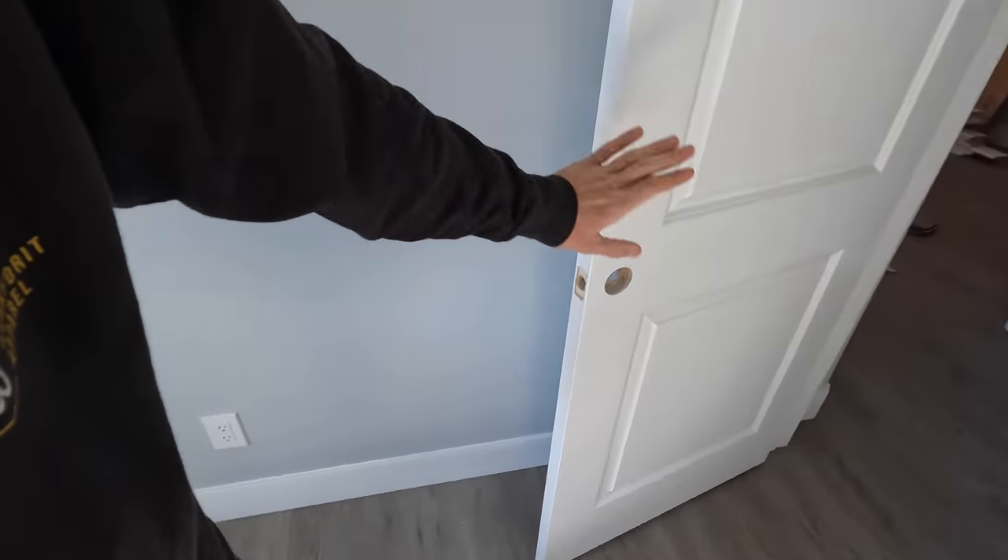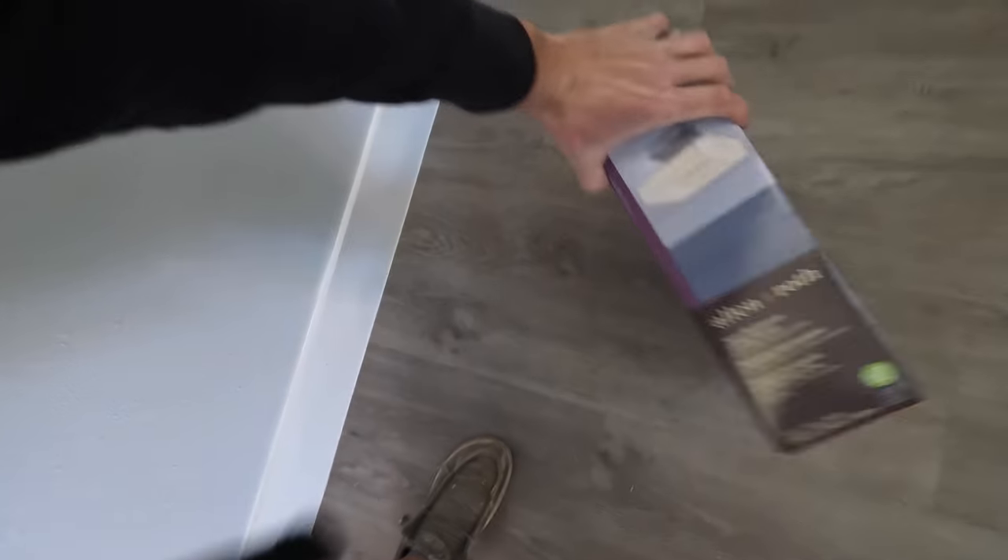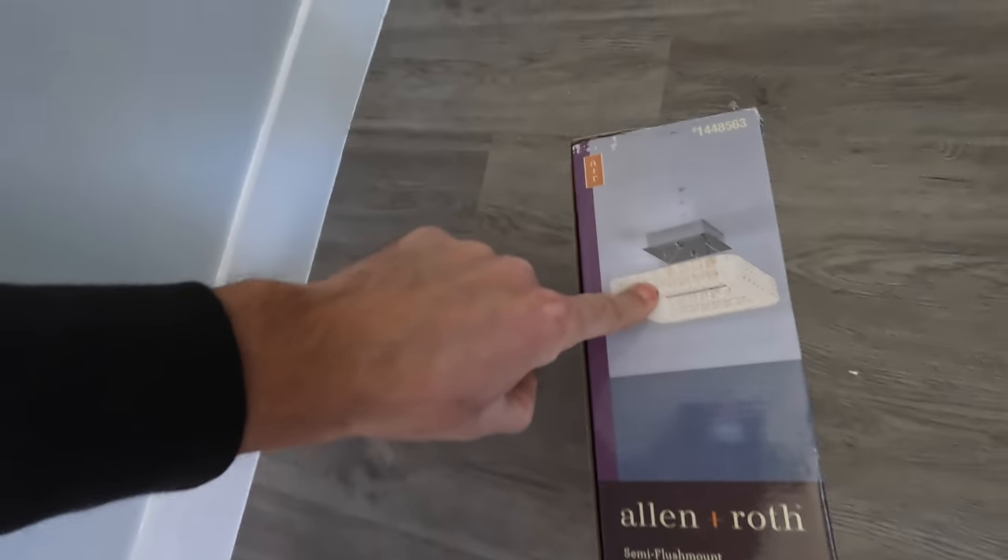We got the doors installed — still need to put the lock sets and hardware on. We've got a new light fixture for the bathroom. I initially wanted a hanging glass jewel-style chandelier, but couldn't find anything under $300–400, so we ended up with a different fixture that will hopefully get installed soon. Let's jump on this fireplace and get it knocked out.